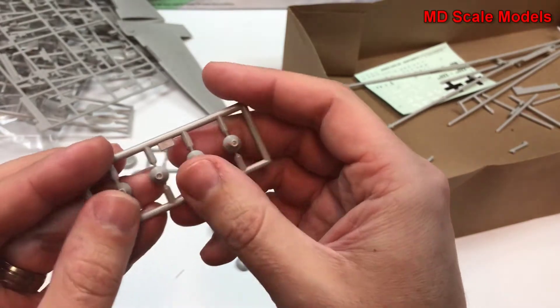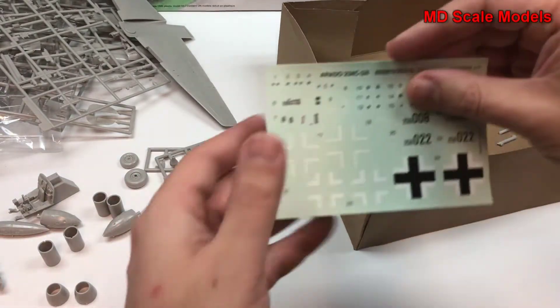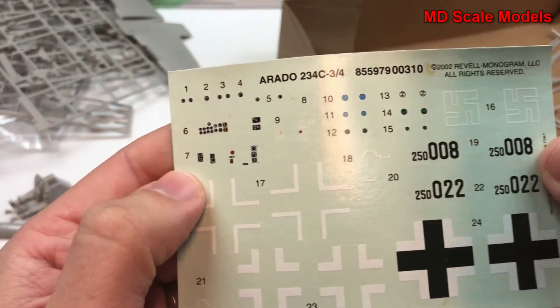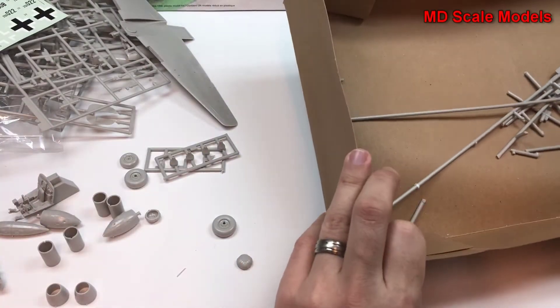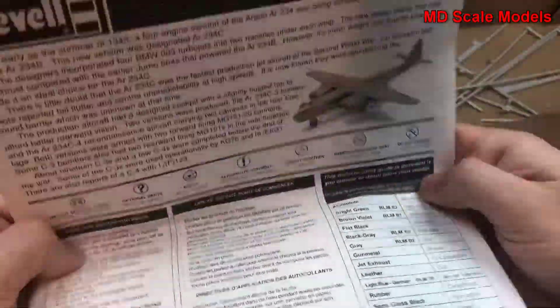And then the parts for the engine. Decals here — some nice details on the decals. And instrument panel parts there. Let's have a look at our instructions.